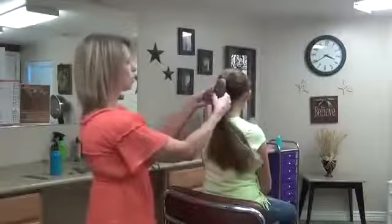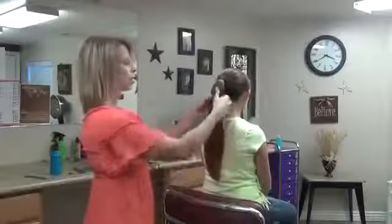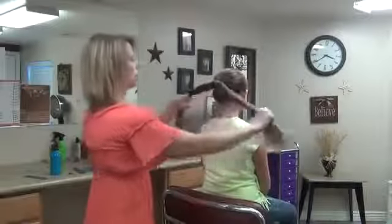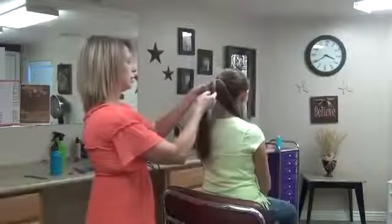So what I'm going to do is I've got her hair put in a ponytail and I have spritzed her ponytail with water so it's a little bit damp. We're going to divide this into three sections and we're going to braid each section.